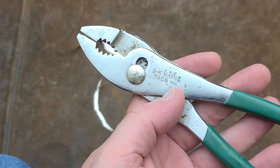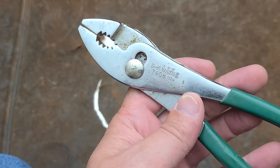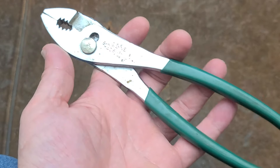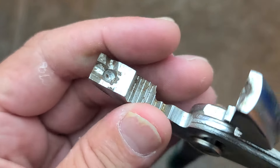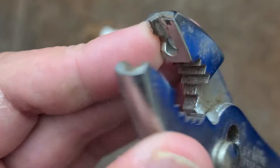I've already done a review on SK slip joint pliers, but I thought it might be worth talking about these eight-inch ones. I was looking at them and saw that these have some real funky jaws in them.